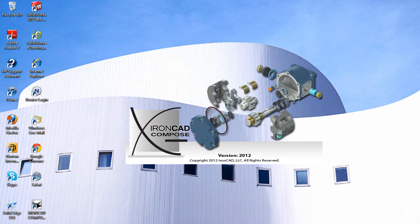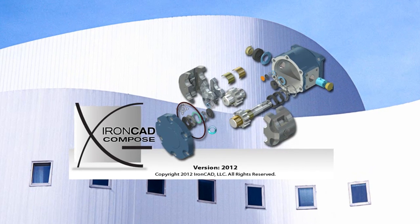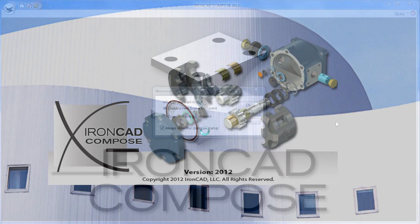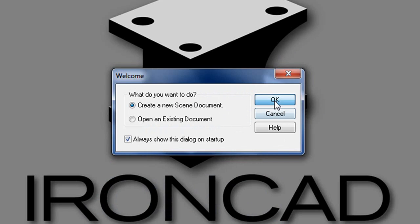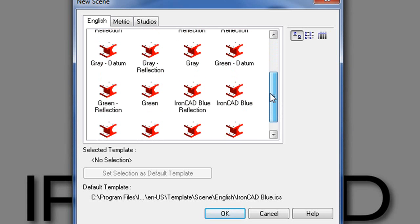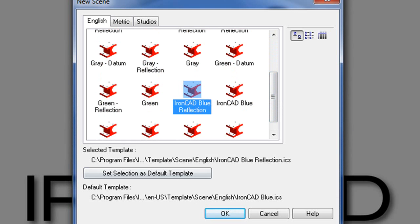IronCat Compose is a standalone package, but perhaps best of all, it's a free piece of software. It comes from IronCat, one of the CAD software companies that specialize in direct editing. Once you install it, you get a stripped-down version of the software's model display environment, along with preloaded library components.